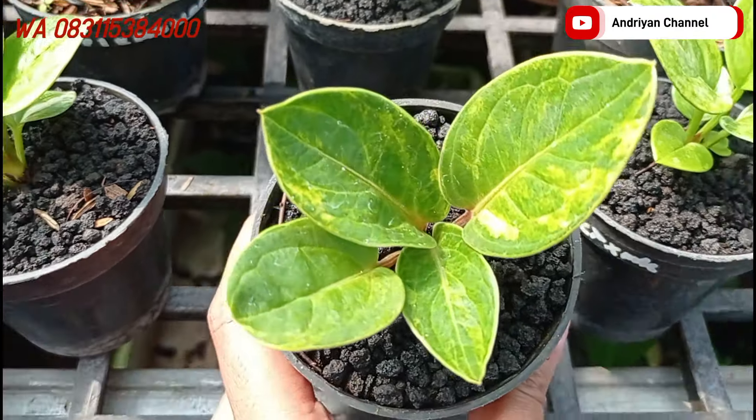Ini ada varian jemani mangkok. Daunnya kaku, cekung. Lumayan tebal. Ini cukup di harga Rp150.000 aja. Yang mau langsung screenshot aja.